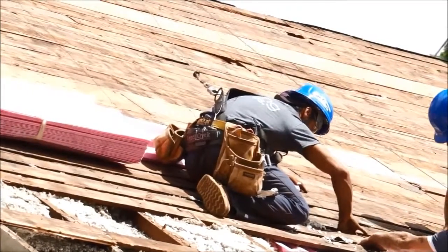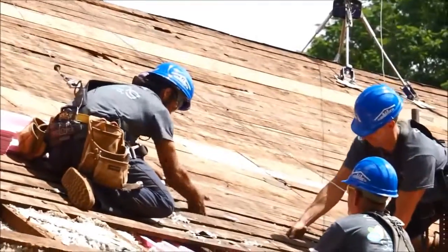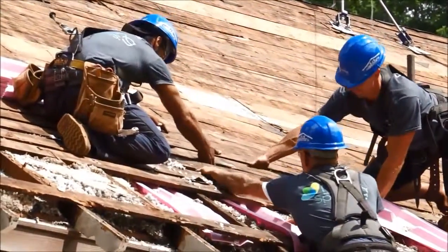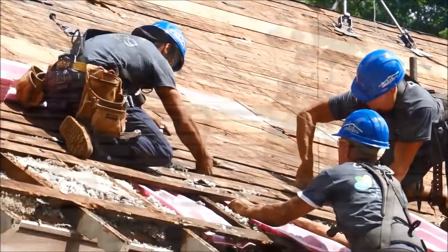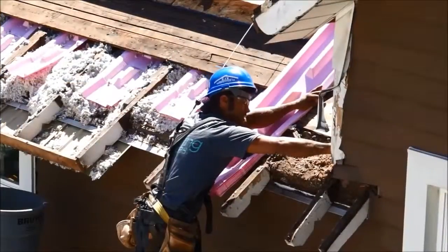The key is really not to pull too much soffit from the eaves at the knee wall, because you can create a hot spot which later on in time could create an ice dam through the winter, causing further damage to the fascia metal, fascia wood, or actually the gutter itself.